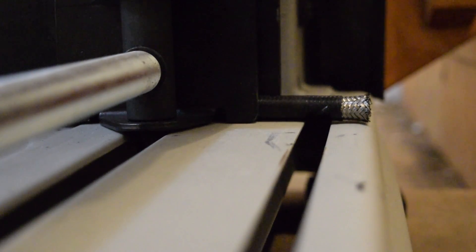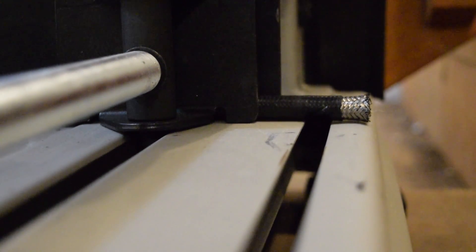We've got our hose clamped down in the metal cutter. Let's go ahead and chop the end off here so we can start fresh.